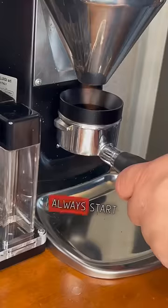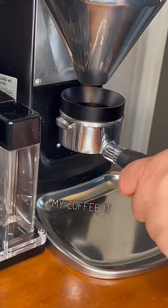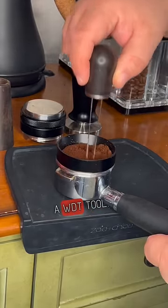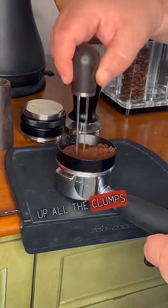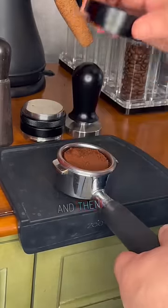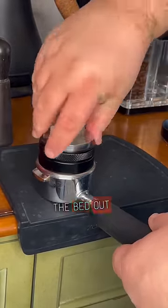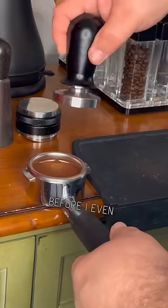Now let's prep a puck. I always start with a dosing funnel so that when I grind my coffee it doesn't spill over the sides. Then from there I use a WDT tool — this breaks up all the clumps that have built up inside your espresso. Give it a tap, and then I switch to the distribution tool to distribute the bed out nice and evenly before I even tamp it.